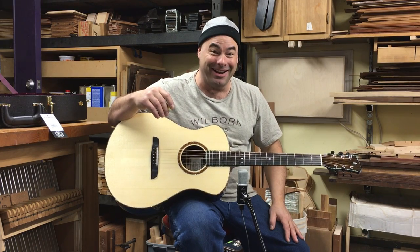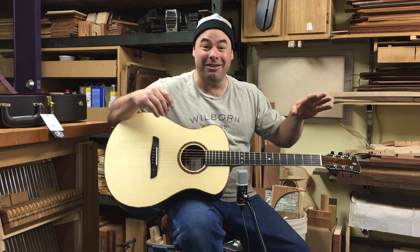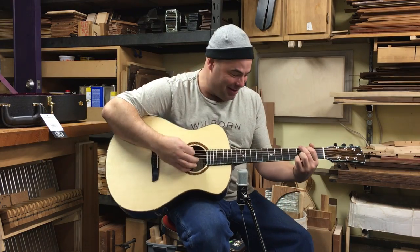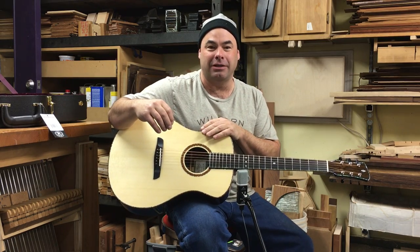This is a great day to be in my shop, by the way, because it's raining outside. There's something about whether it's snowing, raining, sunny, or windy — it's really nice to be in the shop. I like it in the shop. So this guitar, with the combination of the Adirondack spruce...